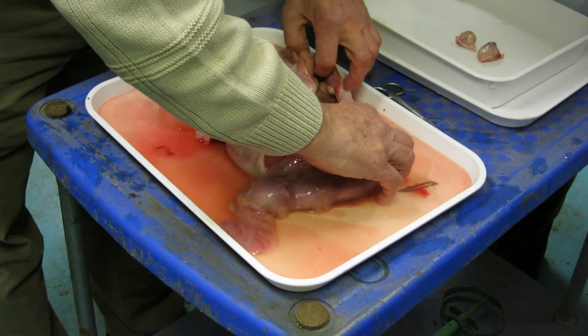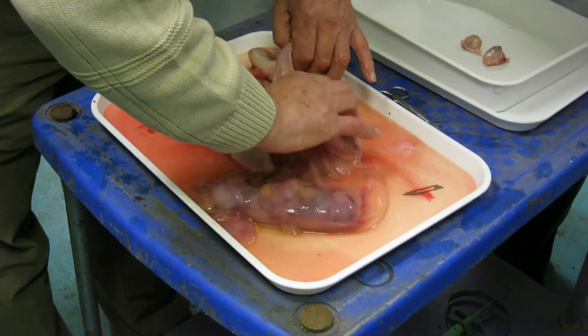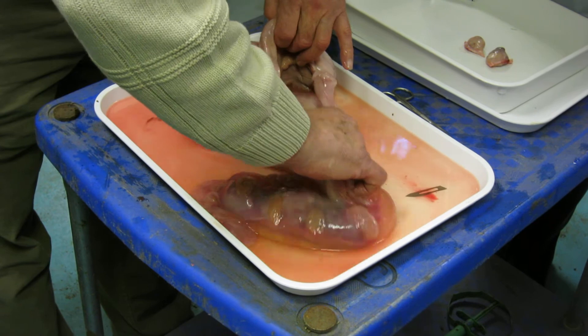Then pull that out, pull it right the way out, right the way — there we go.